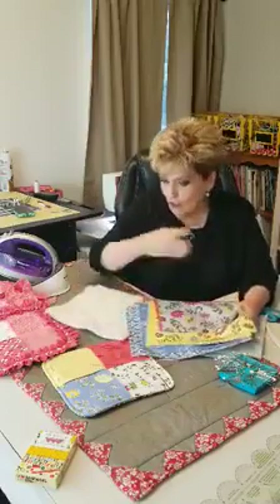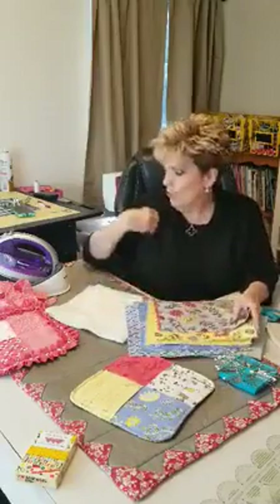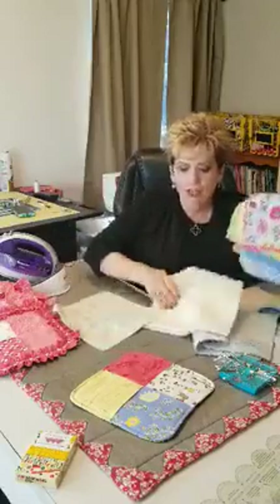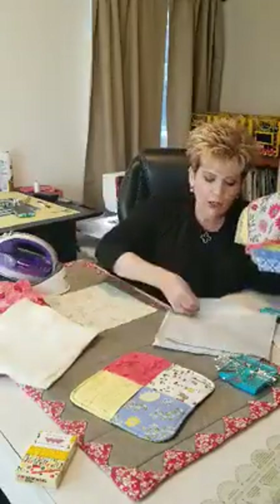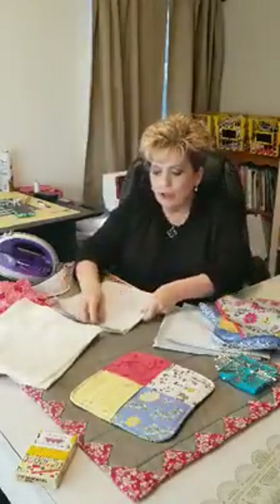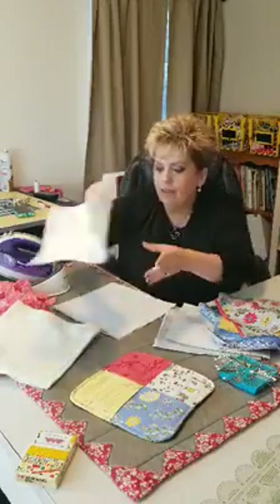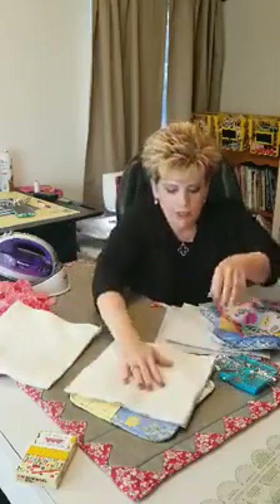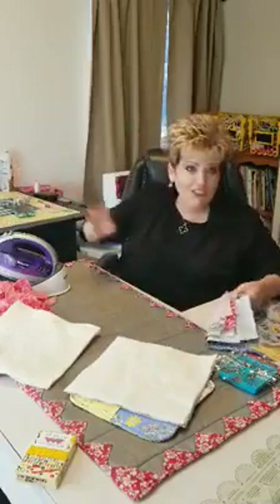So what you want to do — this all goes together — is you need one for the back and I'm using yellow thread, so I'm going to use yellow. Then you're going to put your insul fleece with the metal part down, because that's where you're going to touch whatever's hot. Then you want to put on your cotton batting.